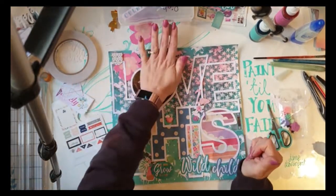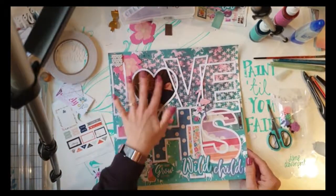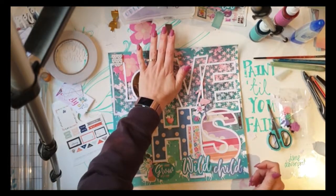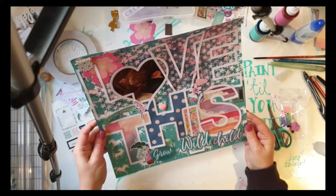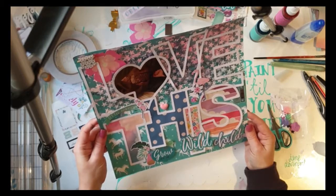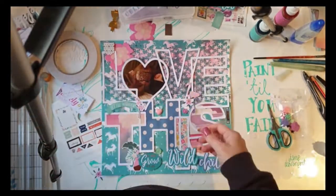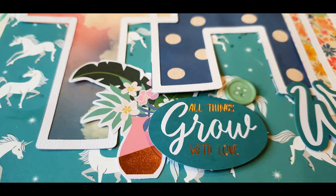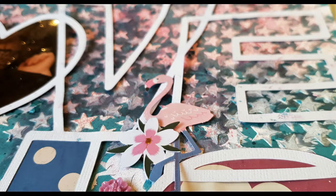I hope you enjoyed this video and like this layout. If you have any questions, please leave them in the comments below and I'll try to get back to you. One last FYI: craft glue does bubble up a little bit, so you've got to really smooth it out and push it down. Here are some lovely close-ups — don't forget to like and subscribe, bye now!